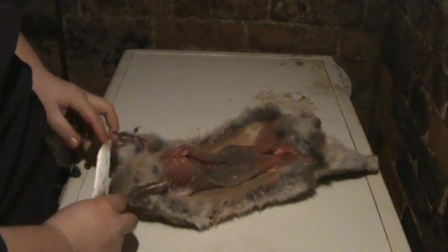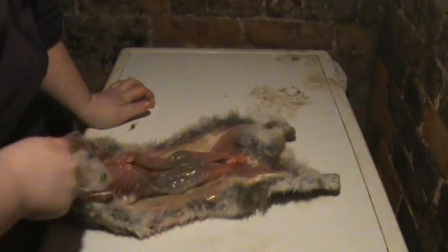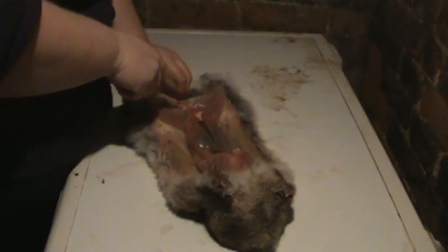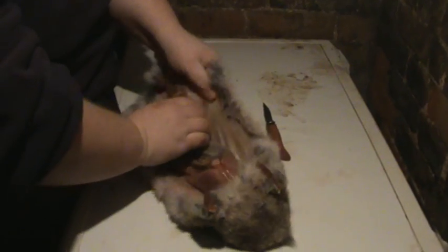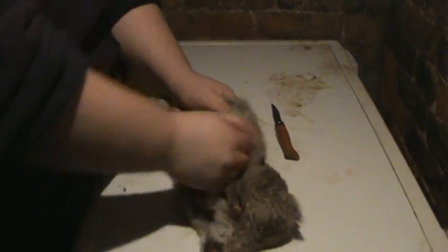So now you should have something that looks like that. All the legs right up to the ends are done. Then come round to this end — this is cut through the tail. Then really you need to just get your hands in and just work it away.